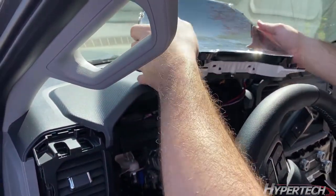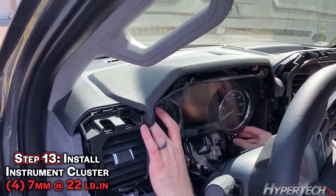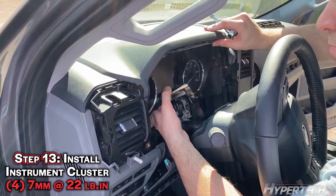You're going to want to use the included zip ties to secure the module in place. Once you've done that, you can put the cluster back in. Before you tighten it down completely, make sure you push it in all the way.